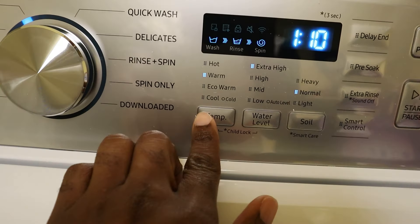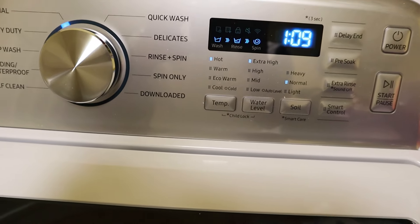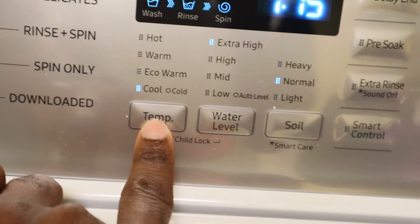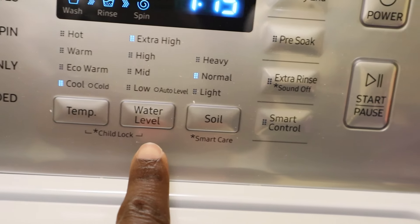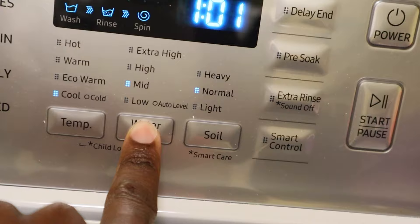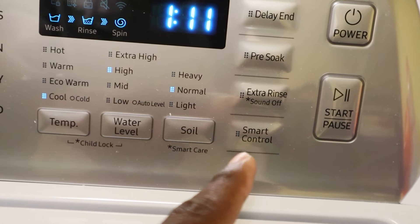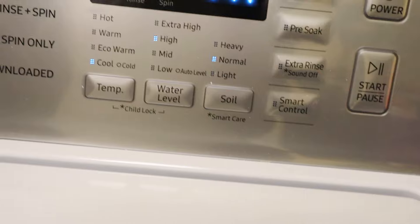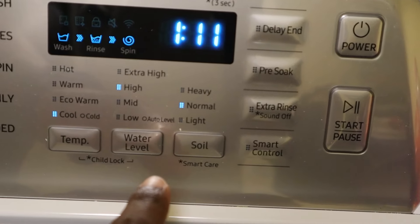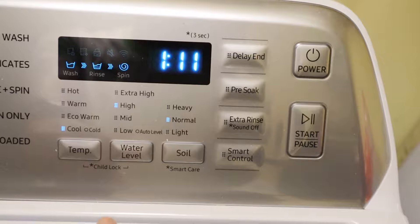You have different temperature settings: you can put hot, warm. I think it's mostly colored clothes I have in there, so I'm going to do cold. Now for the water level — you can have it low if you have a small load, but it's a medium load, and I'd like the water level just a little bit higher. For the soil level — how dirty the clothes are — I usually just leave that as normal unless you've got really dirty stuff, like kids playing soccer with grass stains or mud. Then you probably want to put that to heavy. It tells you the time — this is going to take an hour and 11 minutes.